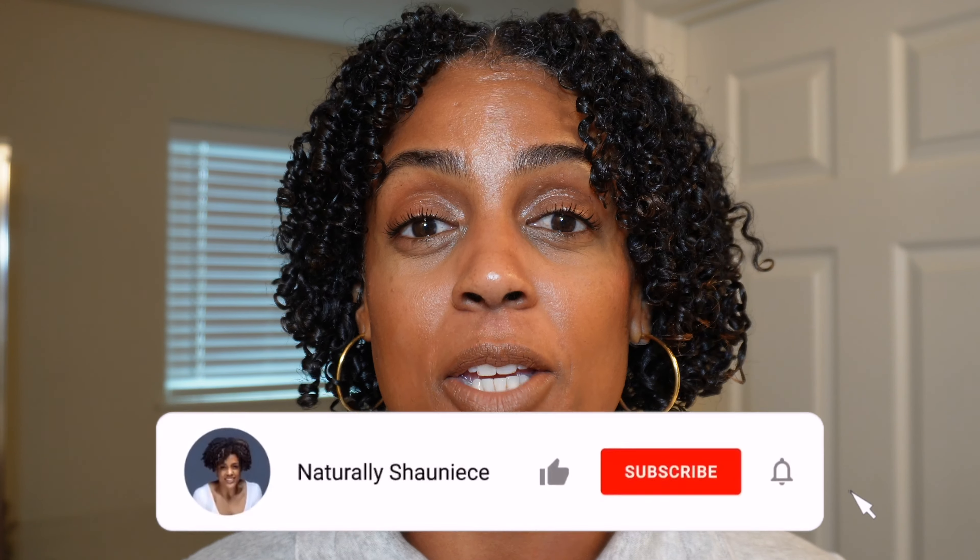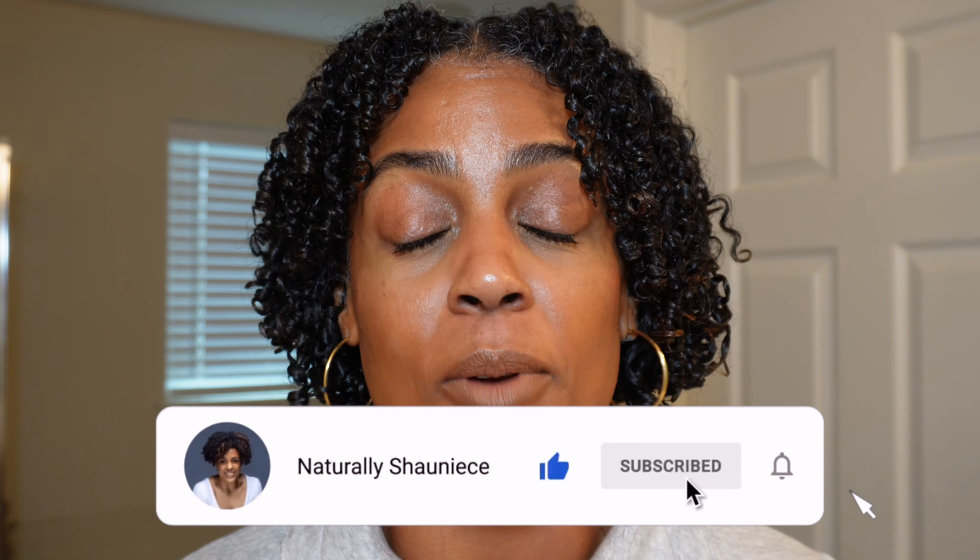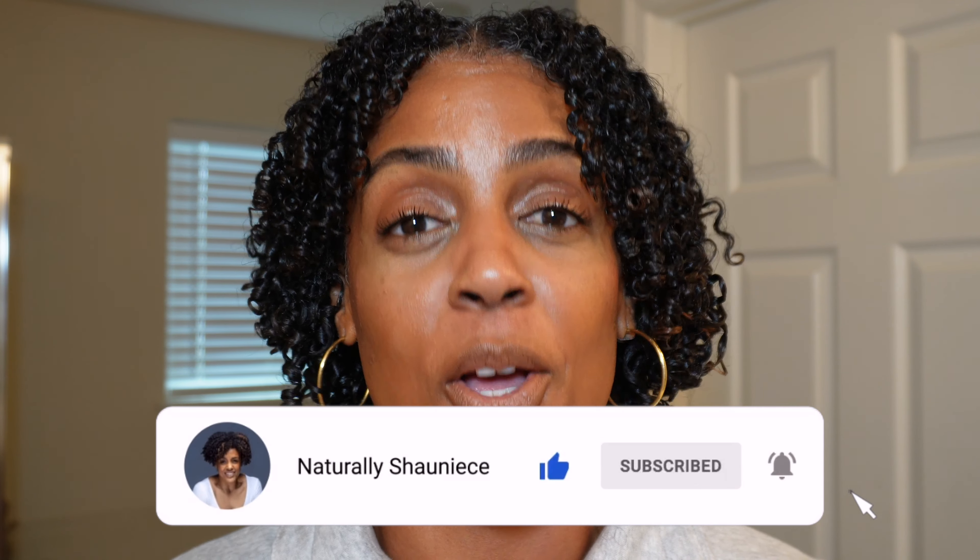Hi, curlfriends! Welcome back to my channel and a special welcome to those of you who are new here. I'm naturally Shanice, your favorite curlfriend. If you haven't already, be sure to turn on your post notifications and hit that subscribe button so you never miss out on new content. Now let's get into today's video.